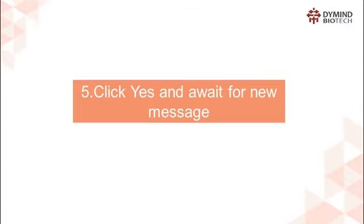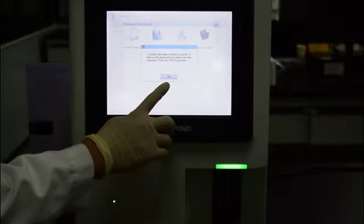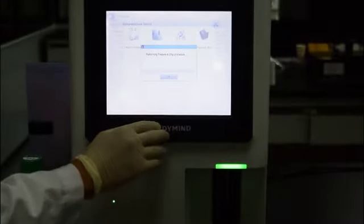Step 5: Click Yes and wait for the new message. It will remind the operator to put the diluent and lyse pipes into containers filled with distilled water.